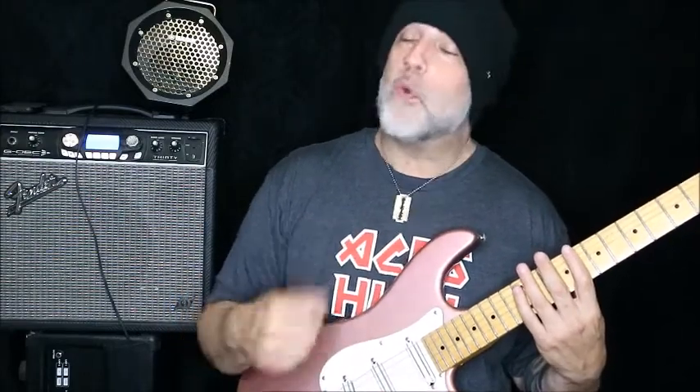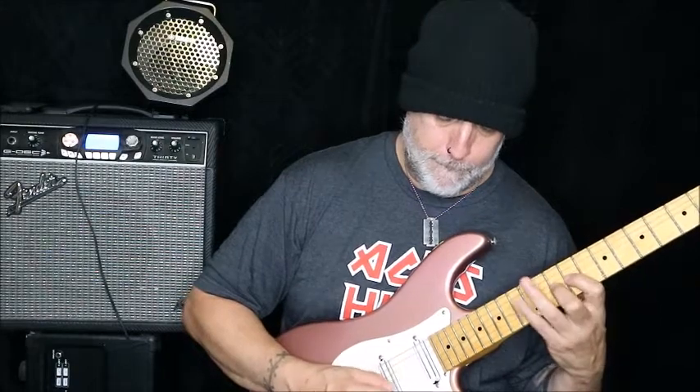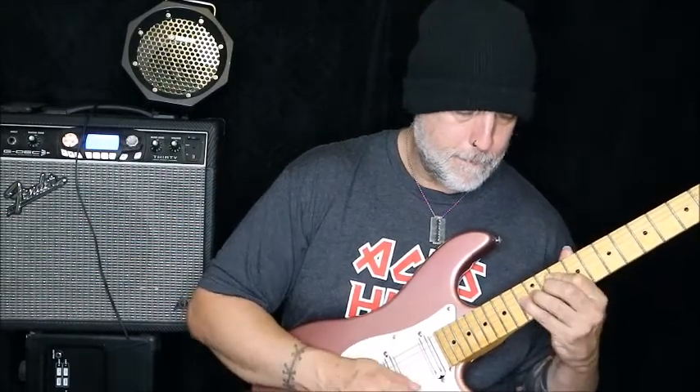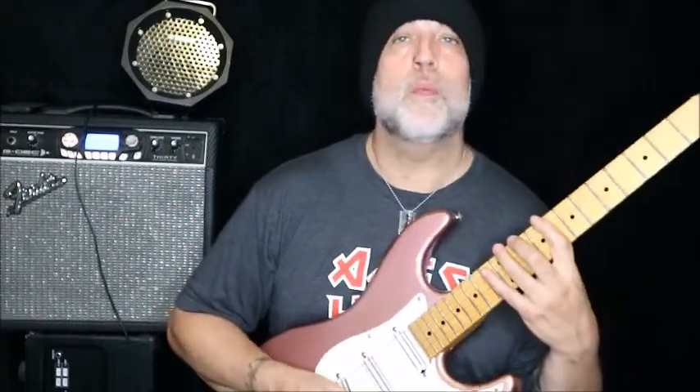That right there is a good exercise if you want to work on inside picking. I really don't like the feeling of inside picking. I know Troy Grady says don't let those mental hurdles mess you up, but they do. One more time, slow, and then we're moving on.